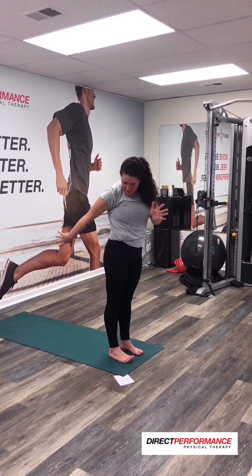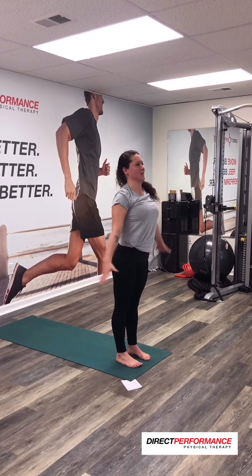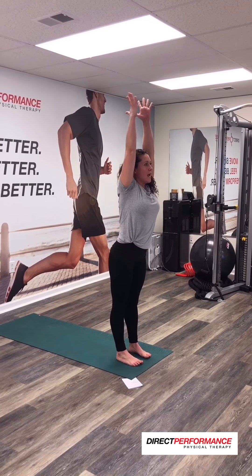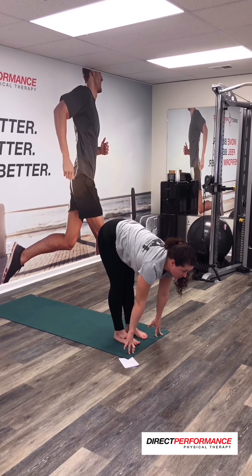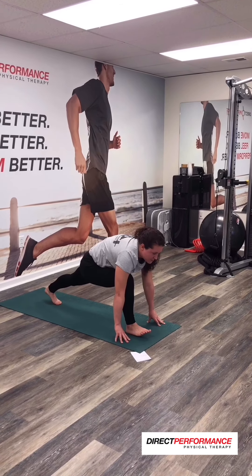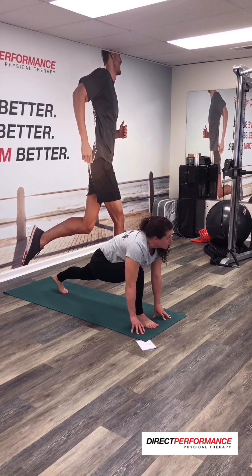We're going to get down into a plank position — we're going to do it the yoga way. So you'll inhale tall, and then exhale all the way down. Inhale to get long. This time we're going to step your left foot back — a big obnoxious step into a lunge — and then you'll take your right foot back.